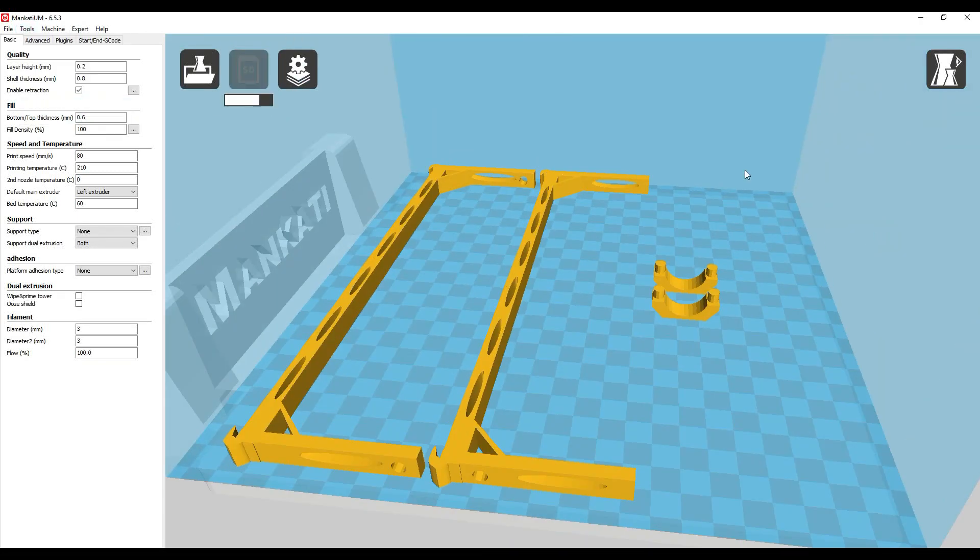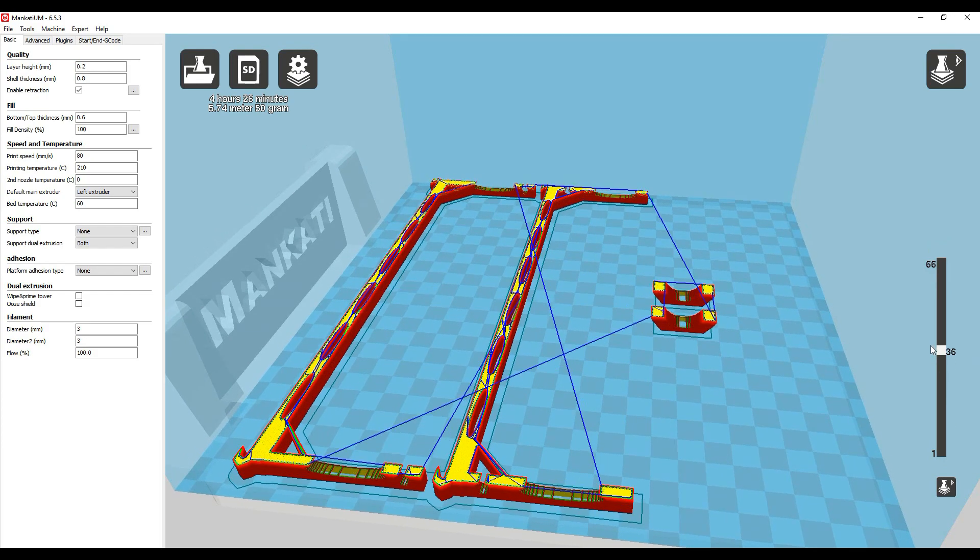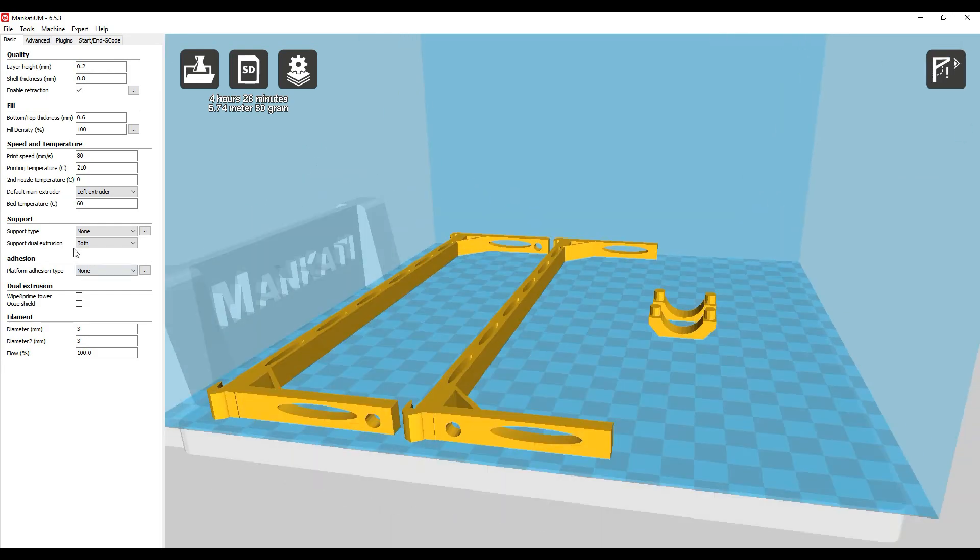What's up guys, I'm just 3D printing some Enki overdrive lift kits. This should allow me to do multiple levels with my track and we'll see how it goes.